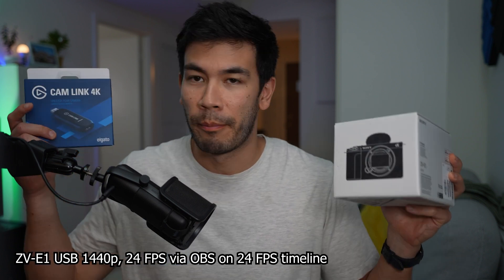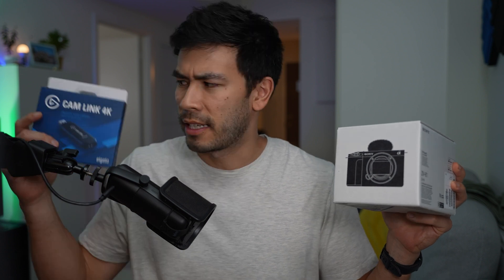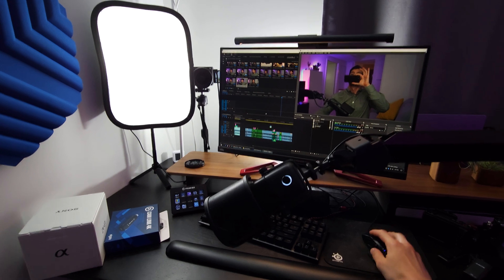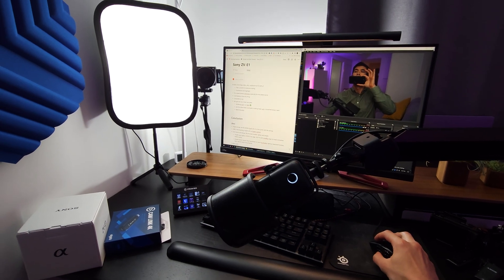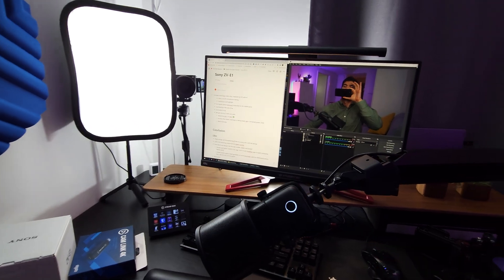Before, you actually had to go out and buy a Cam Link 4K or a Razer equivalent, and this thing could cost a lot of money — at least $100 — in order to get really good quality onto your camera so you can do Zoom meetings and look really cool in presentations. But I like to use it for my workflows; I like to record directly into my computer because I can hook up a USB condenser mic and all that stuff. So there are so many efficiencies by using the Cam Link.